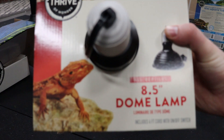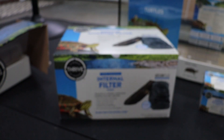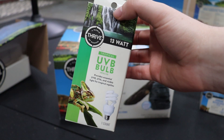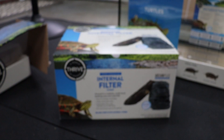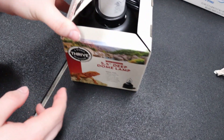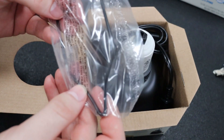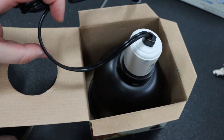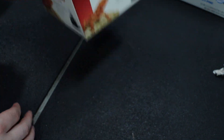Here's a quick item rundown: there's the internal filter, an 8.5-inch dome light for basking, a 5.5-inch deep dome light with the UVB light bulb in it, the UVB bulb itself, and then a basking bulb. What's also nice with these lamps is they come with little plastic prongs that you attach so you don't have to touch the hot ceramic part when you need to move the lamps around — a very nice touch. My old first set of lights didn't have those, so you had to let them cool off before moving them, which was kind of annoying.